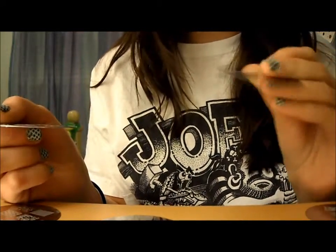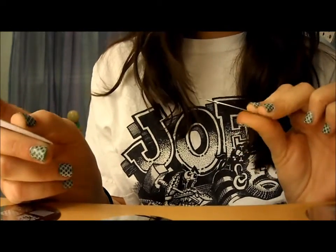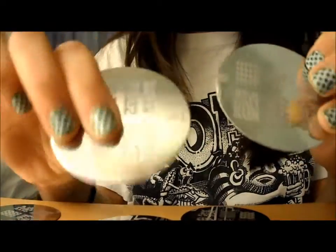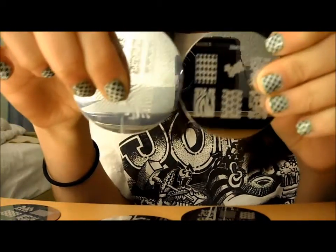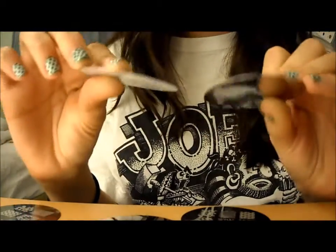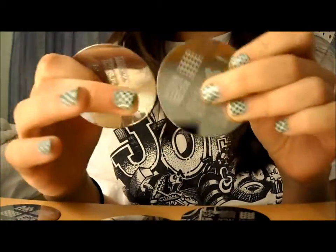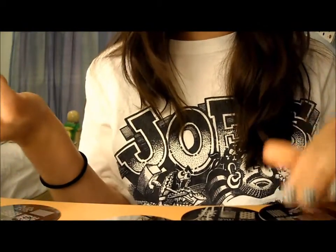Another thing is the size. For the full nail images, the Bundle Monster plates are a little bit smaller — like the zebra one here compared to the Conad zebra plate. If you have bigger nails, you might not be able to cover your whole nail. I did my friend's nails and I used one plate for all her fingers except her thumb, where I had to switch to a different plate to get full coverage.